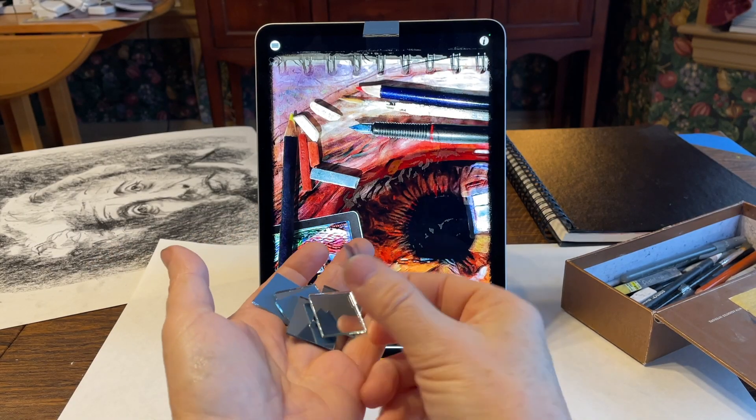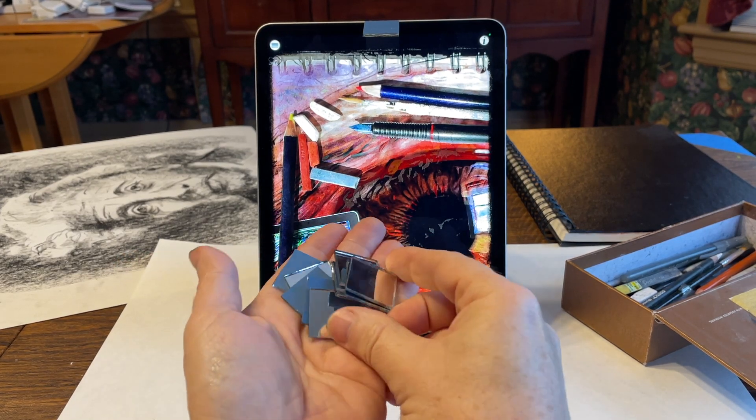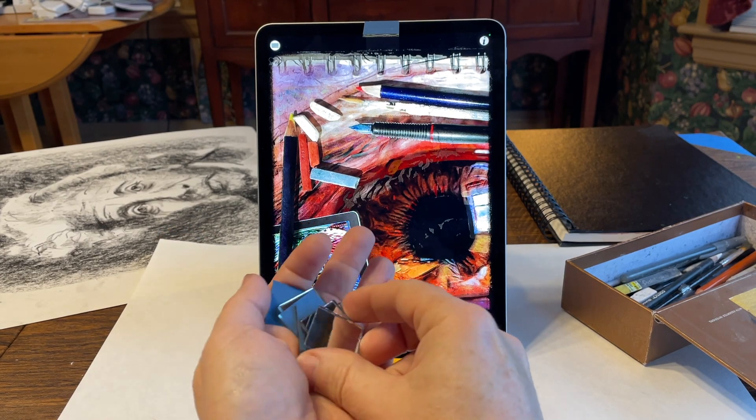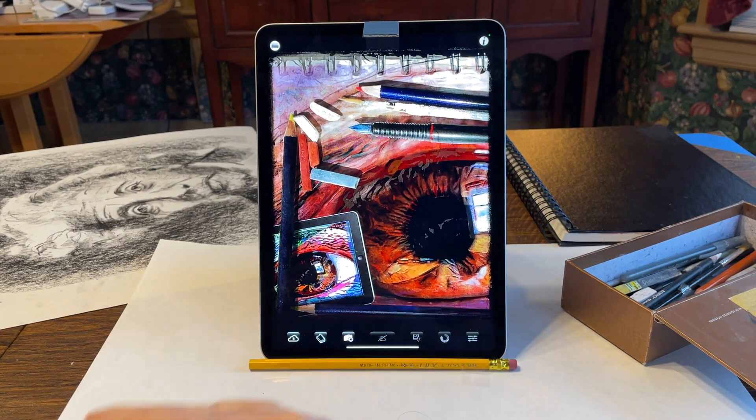By the way, if you're wondering where I got these little square mirrors, I purchased them at my local hobby and craft store. You usually buy them by the bag and they only cost a couple of dollars for a dozen or two. Also, you can go to your local dollar store and get a compact mirror — one that'll fold right on top — usually for just a dollar or two at the very most.